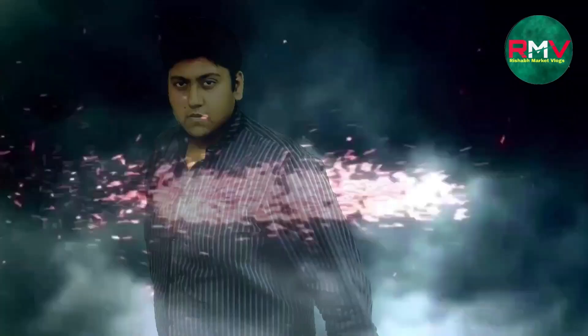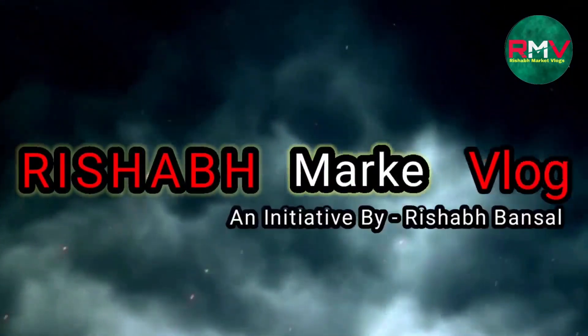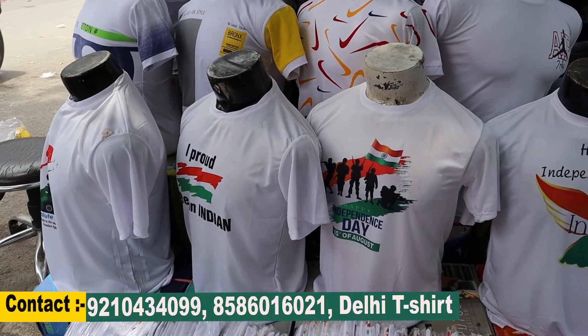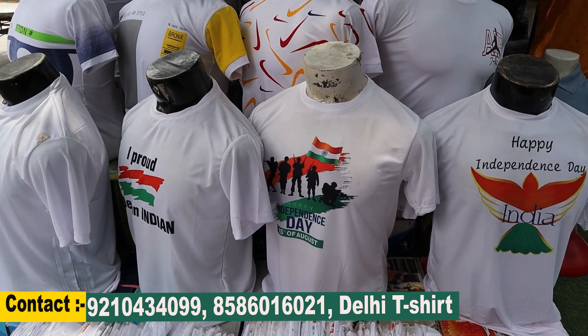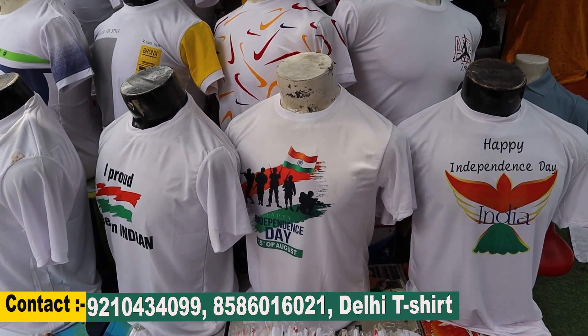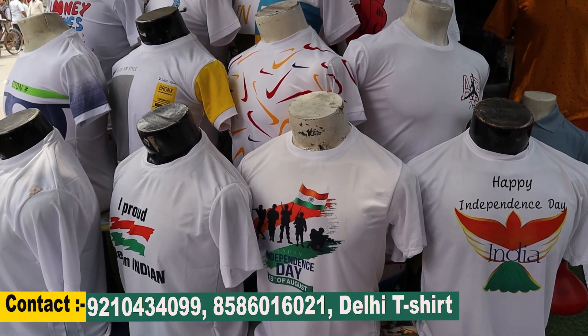We have a lot of range in our t-shirts — half and full. Welcome to the new video. We are bringing you from Delhi's Gandhinagar market, which is famous in Delhi. Today, we have a t-shirt business.